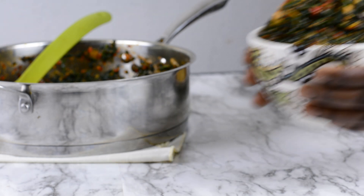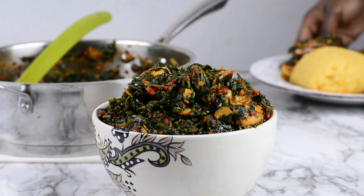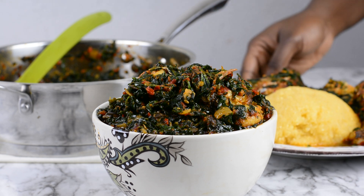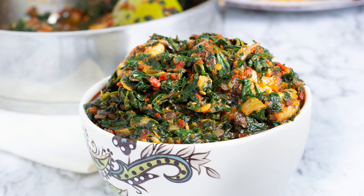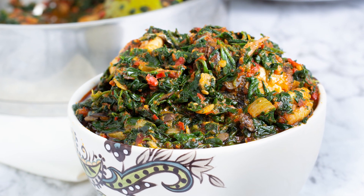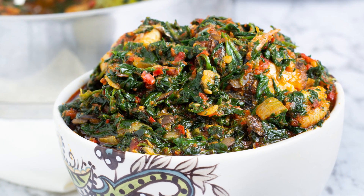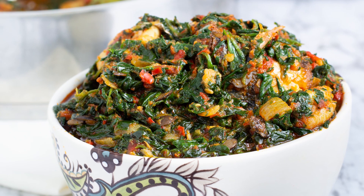And that is it, guys. As you can see, this turned out beautifully well. This is my version of a furry roux using mackerel fish and, of course, shrimps. As usual, all the links to the details of this recipe can be found in the description box below. Until next time, I'll talk to you shortly. Enjoy.